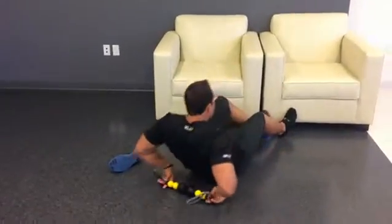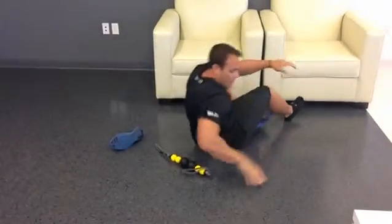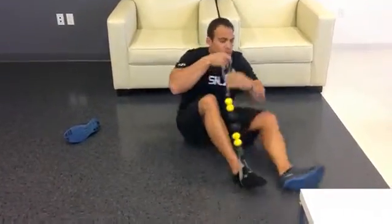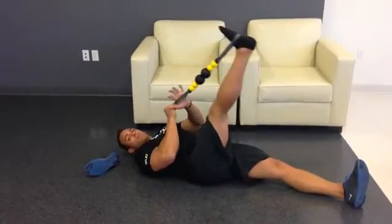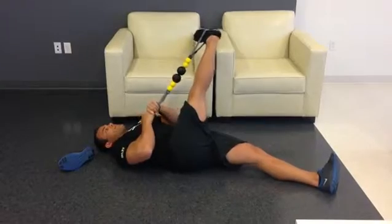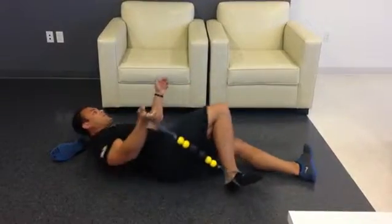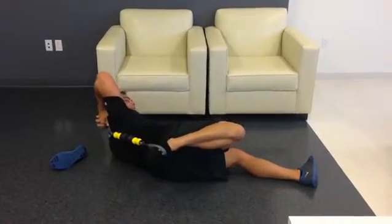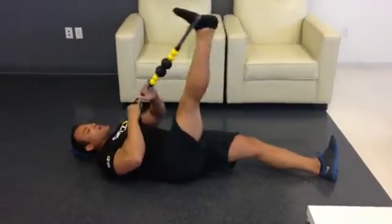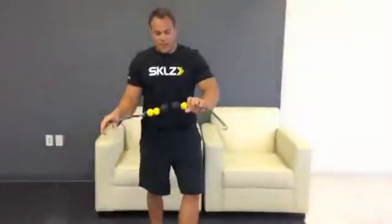When I lie down and do my T-spine roll with some overhead movement, it can fit right in there. While I'm down on the ground, one of the nice things with these straps is that I'm able to do some hamstring mobility exercises, some piriformis and glute and IT band stretches, or turn it around for quad and hip flexor.